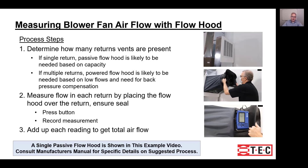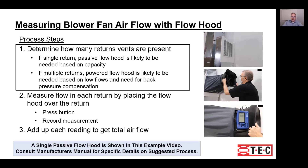This example is only going to show you how to do a single return. First, take a look at the system and find out whether the return branches into multiple returns or whether all the airflow is going through a single filter grill. Check each room and make sure you understand where all the returns are located before you get started.